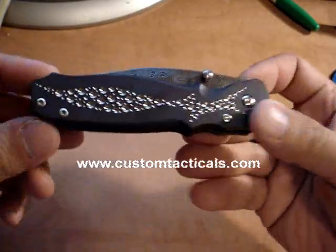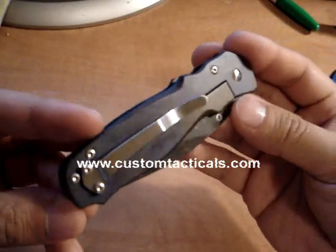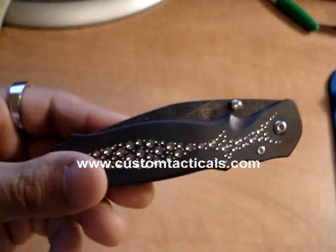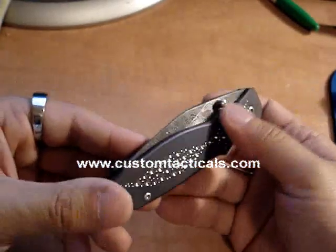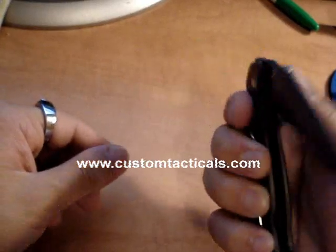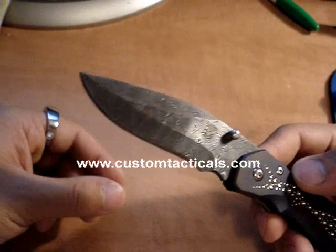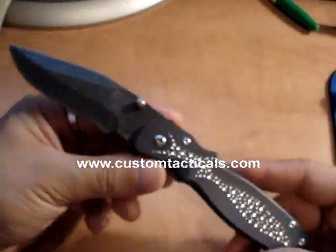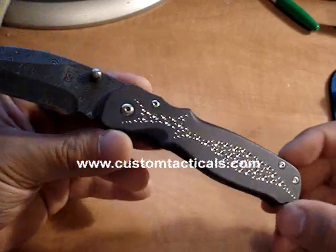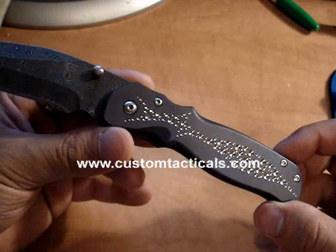CustomTacticals.com here, and we're looking at a Matt Cucciara Sirocco folder. This guy is a unique Sirocco — it's from the earlier runs, which have a slightly different blade shape. As you can see, this is a small Sirocco with the fizz treatment that made him so famous in the beginning.